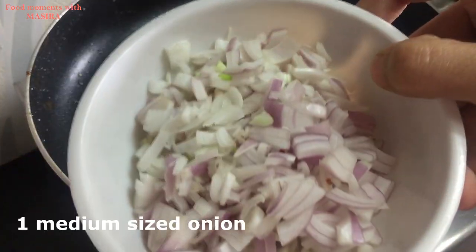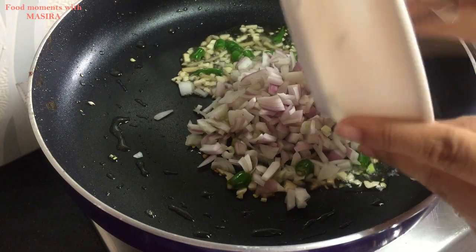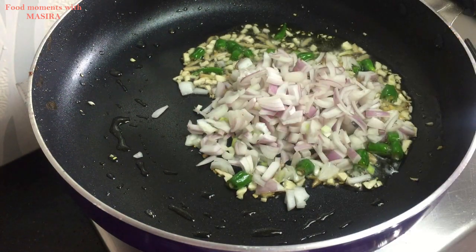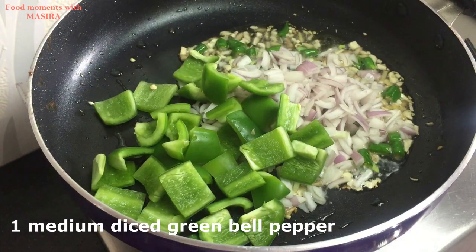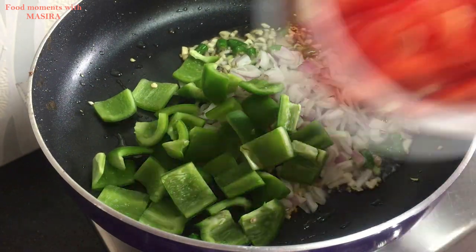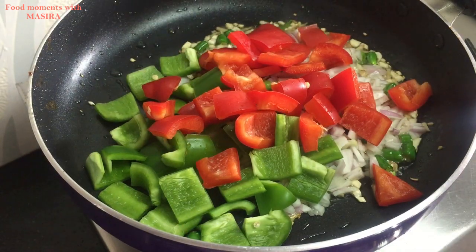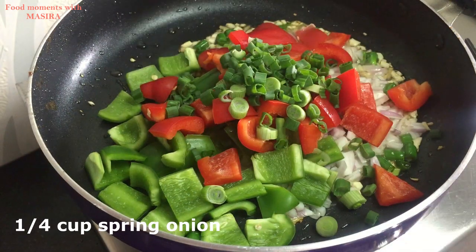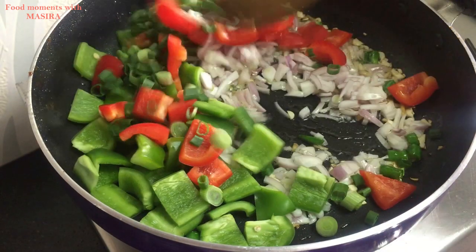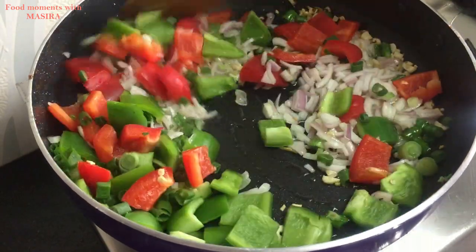I will continue adding the sautéed ingredients to the pan and mix them well together.